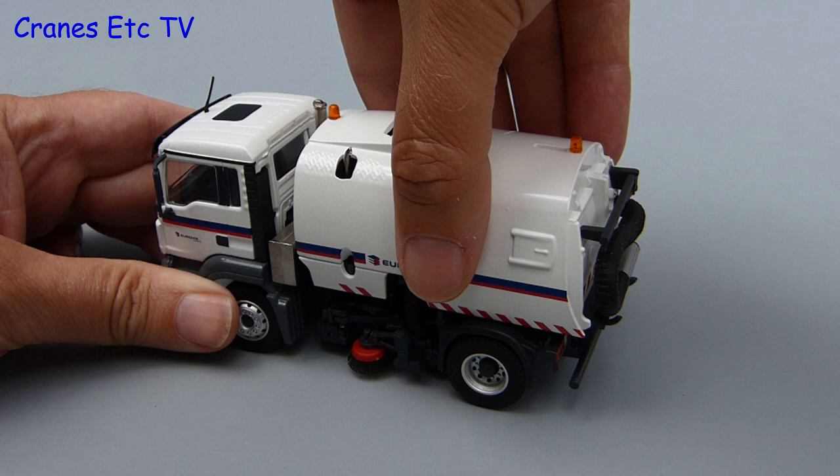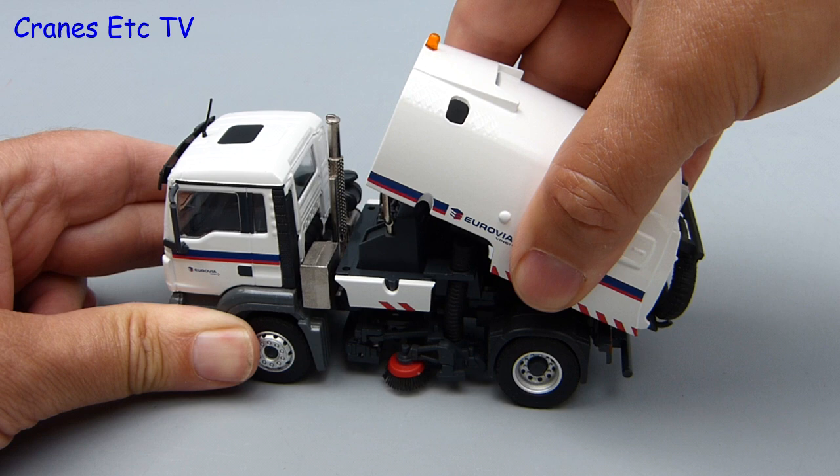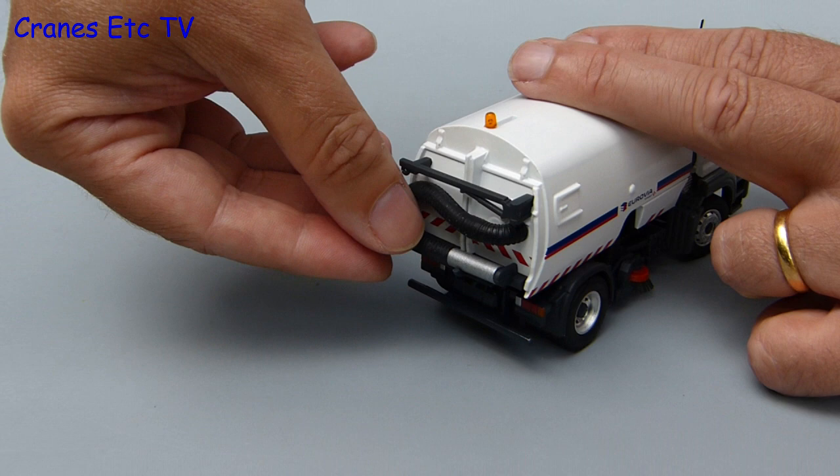This Conrad model doesn't have a tilting cab but it does have a tilting hopper. It is very stiff and you have to be a little bit careful not to pull it too far because otherwise the hydraulic ram inside will become disconnected. It is straightforward to reattach the ram inside unless you've got fingers the size of giant salamis.